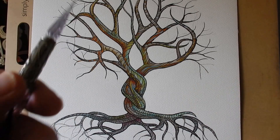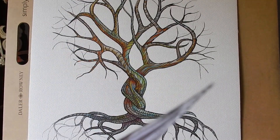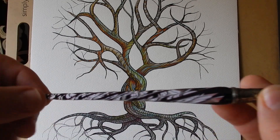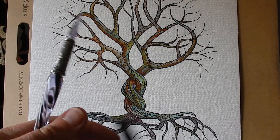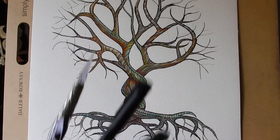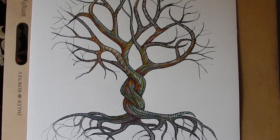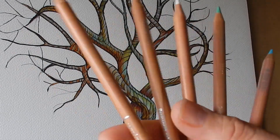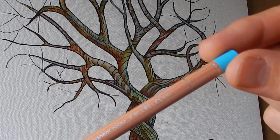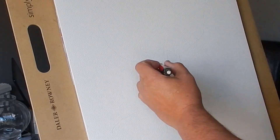I did my initial line work with this glass pen — a real joy to use. I used a secret tool to finish it. I also used some pencils because it didn't quite go how I expected, so I used some Caran d'Arche coloured pencils.